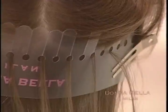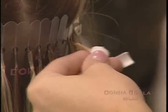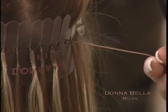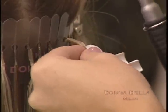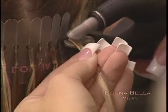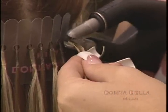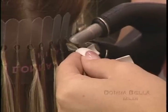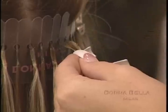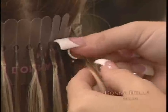To apply the Donabella U-Link extension, take a small section of your client's hair and lay it in the U-shaped bond. With one hand, hold your client's hair and bond in position. With your other hand, use the melting connector to melt the bond to your client's hair. After just a few seconds, using your thumb and forefinger, roll the bond into a cylindrical shape. The extension should be securely attached to your client's hair.